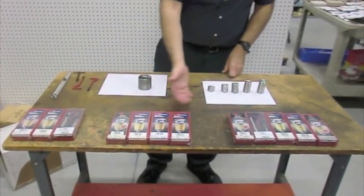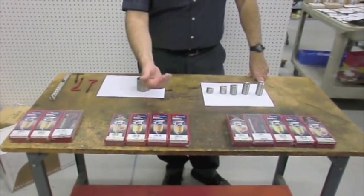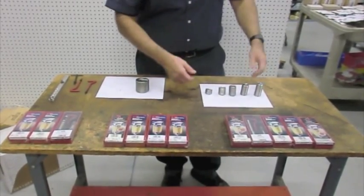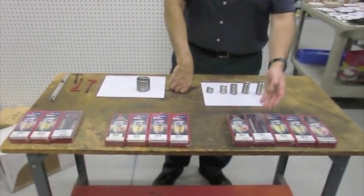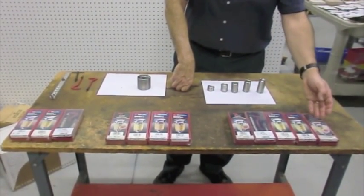We have metric size kits in metric coarse, metric fine, metric extra fine, and spark plug sizes. And finally, we have British size: British standard Whitworth, British standard fine, British standard pipe, British standard cycle, and British association.